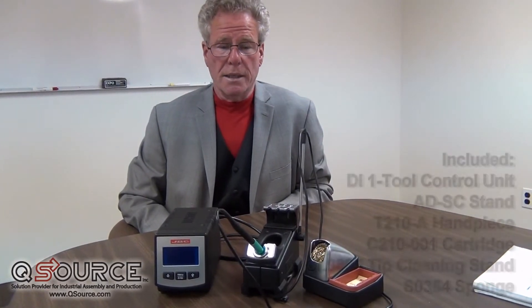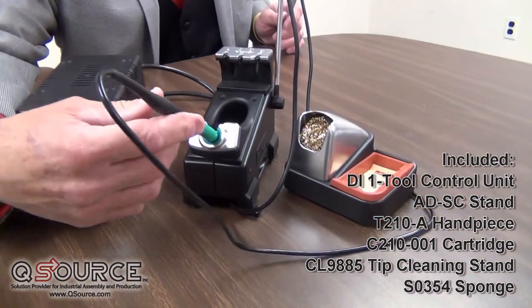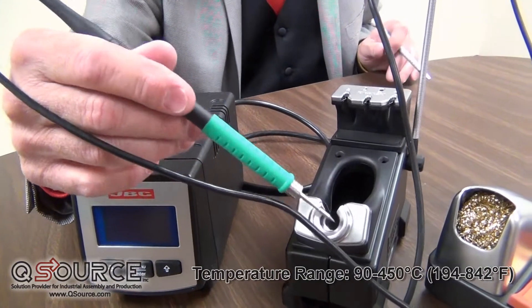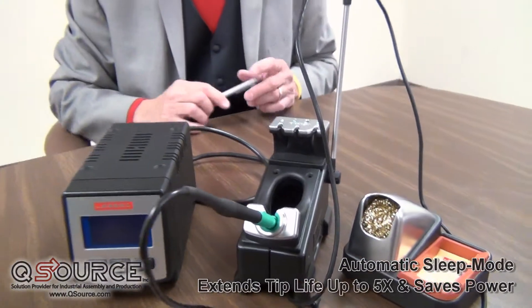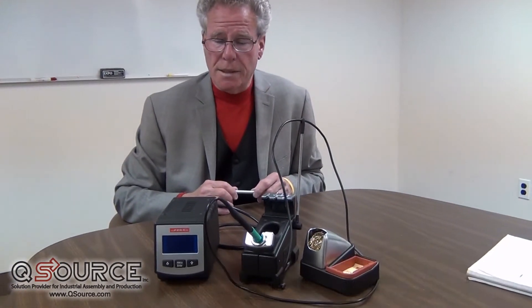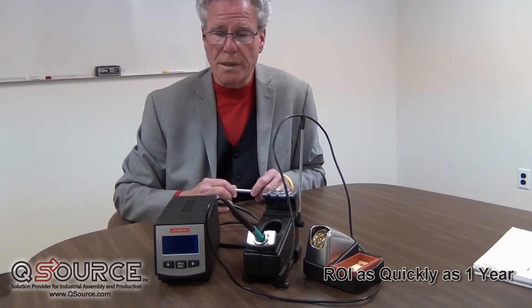What I'm going to show you today is the DIR-1B Station. This has a 20-watt handpiece. It has a temperature range of 90 to 450 degrees C. It has the ability to go to sleep once it's placed back in the cradle, thereby saving tip life and also power. The system has the ability to pay for itself within a year to a year and a half considering today's electricity prices.